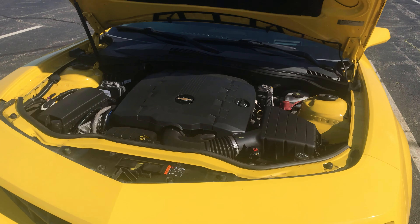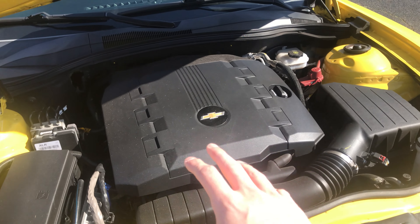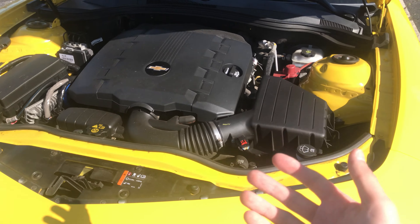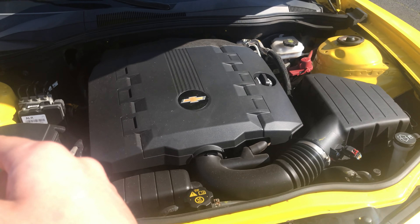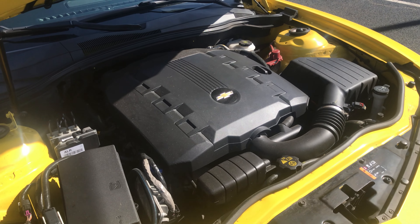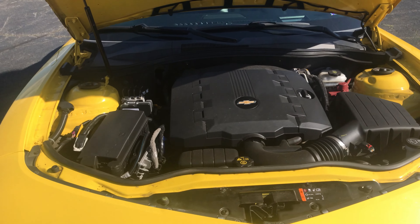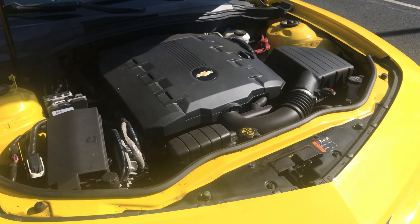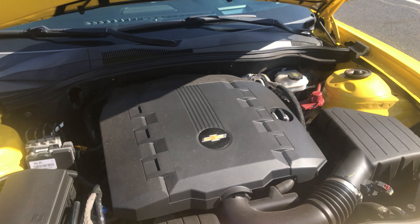Now I've got the hood popped on this car. One thing I don't like right away — and this isn't really a rip on Chevy or this specific car — but like all modern cars, they have plastic just covering everything. To the regular consumer I guess it makes it look cleaner, but to normal car enthusiasts, most people I talk to definitely like actually looking at the engine and knowing what they're working on, not having just plastic all over it. But anyway, Chevy's just kind of following a trend with this.